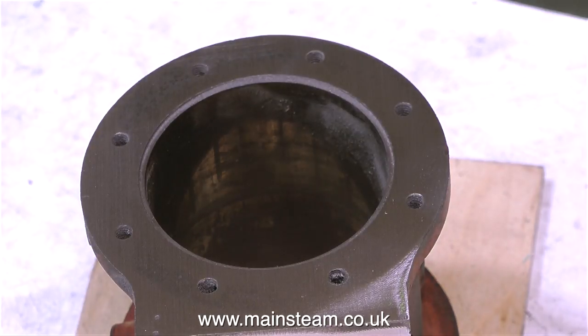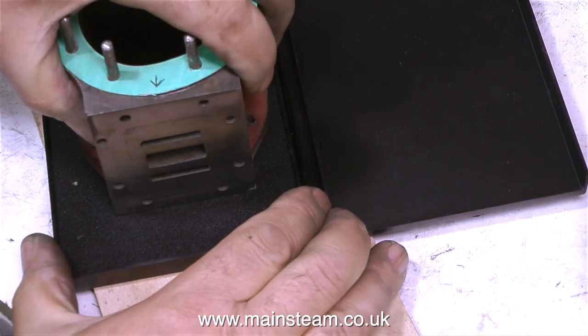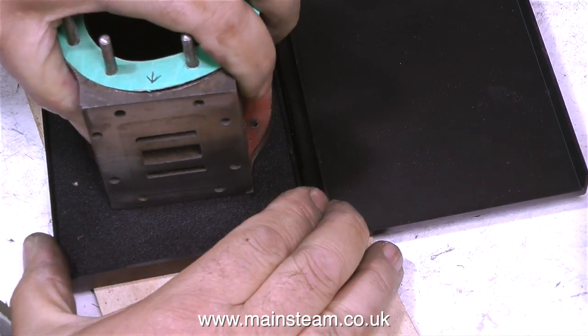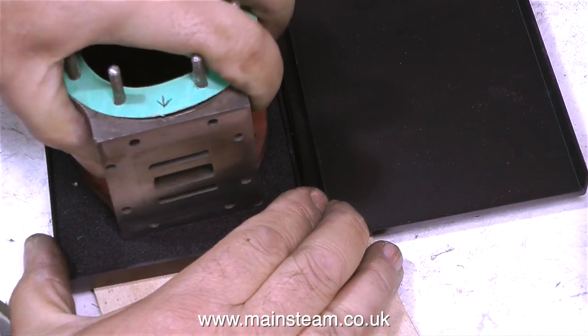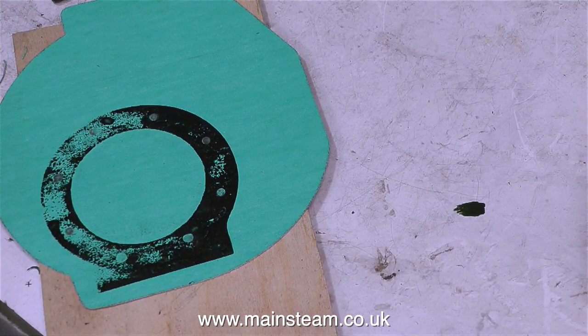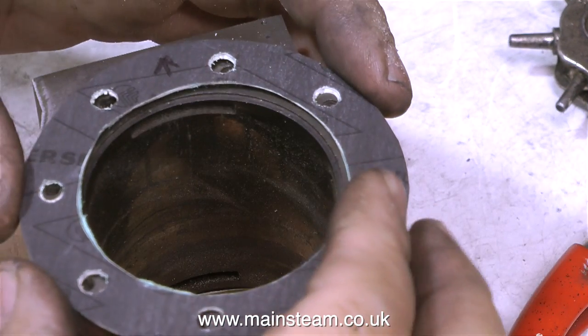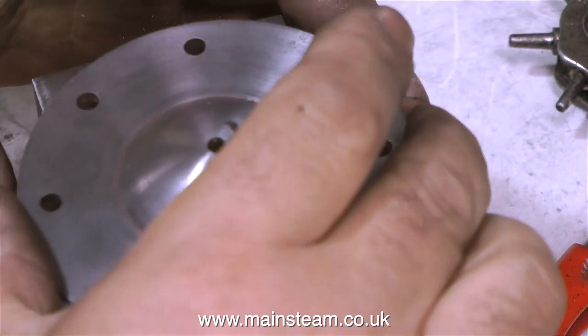An easy way to make a gasket for a cylinder like this one is to just use an ink pad. All you do is press the cylinder into the ink pad, pick up lots of ink, and then press the cylinder onto the gasket material and it transfers an image. The image isn't perfect but there's usually enough information there to allow you to make a gasket. I'd like to thank the viewer who told me about this — it's a very quick and convenient way to make a gasket that's a good fit on the cylinder.